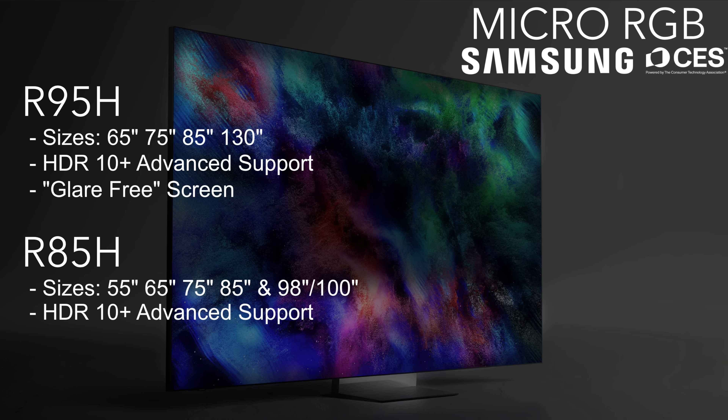What I believe replaced the QN90F is the R85H Micro RGB. That's right — Micro RGB, the brand new technology Samsung announced last year in a 115-inch size, is now coming to smaller sizes. The R85H will be available in 55, 65, 75, and 85 inches, plus either a 98 or 100-inch version — they listed both, so it's unclear which will actually release. All Micro RGB TVs will have HDR10+ Advanced support.